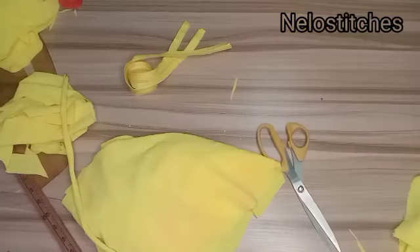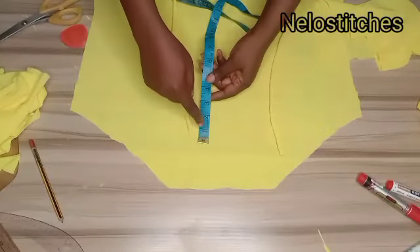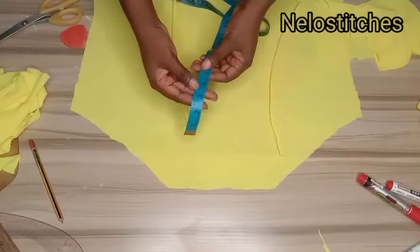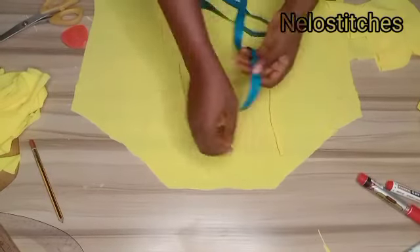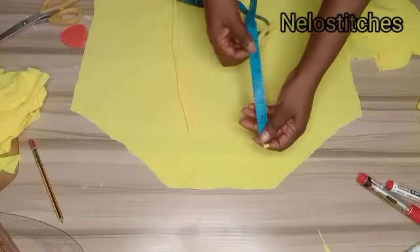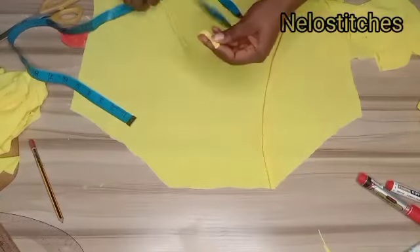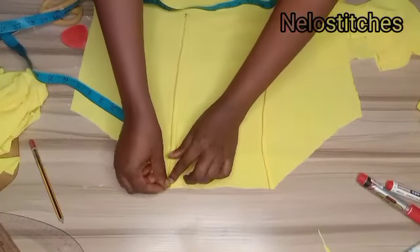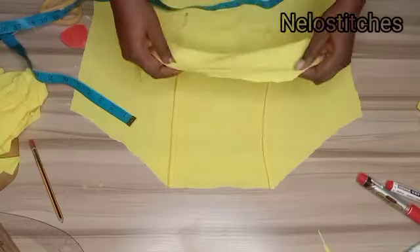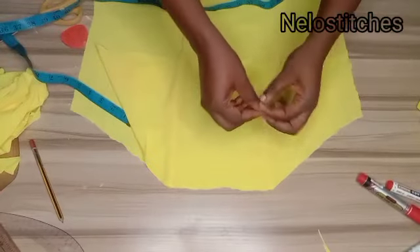Cut the back facing the same way as the front. We took out 3.25 inches for the front neckline and half inch for the back, which means my strap needs to be 4 inches wide. I'll make it 5 inches — half inch for joining to the back, half inch for joining to the front. Make the strap in the normal way.